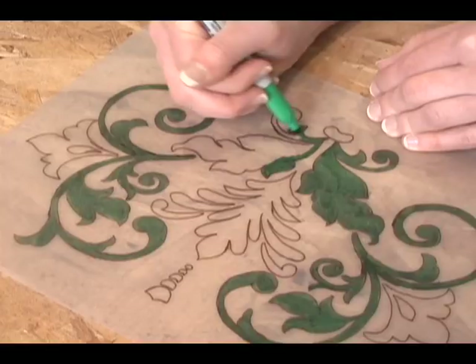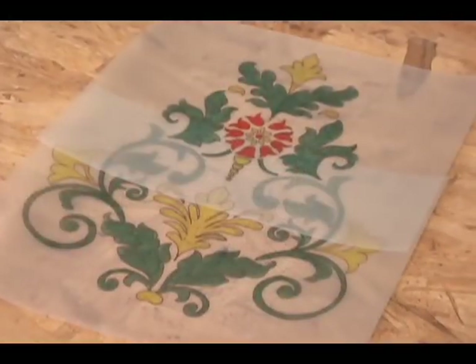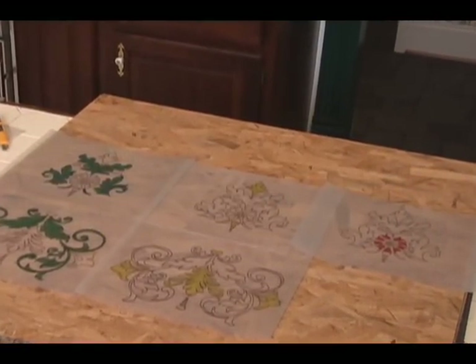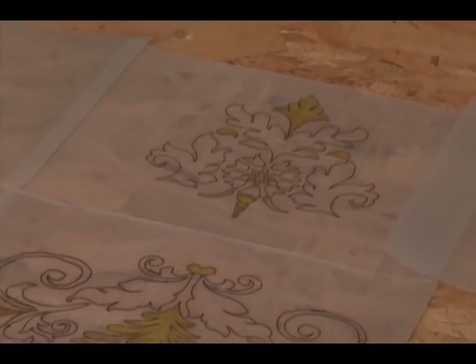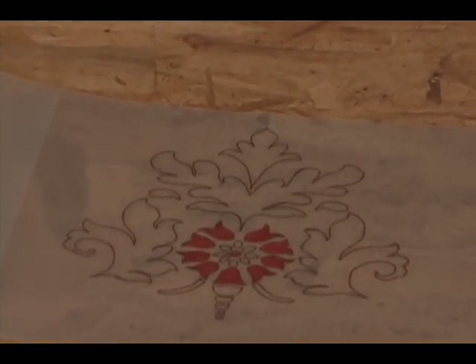When you are finished tracing your stencil, fill in each section with the color you plan to use. That will help you visualize whether or not you like the stencils and colors. If your pattern has different colors very close together, you'll want to make a stencil for each color you plan to use. That way you won't accidentally paint out the lines, and instead you will be able to use one stencil at a time for a seamless finish.